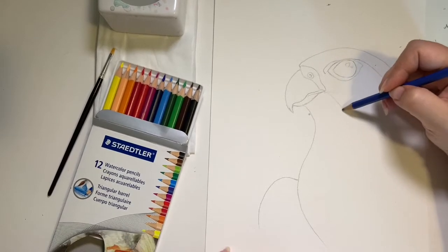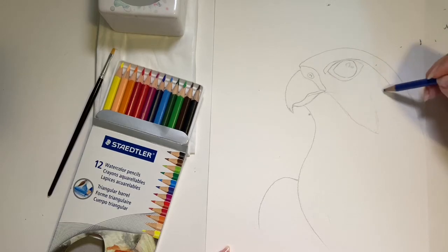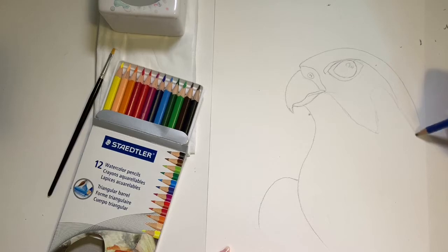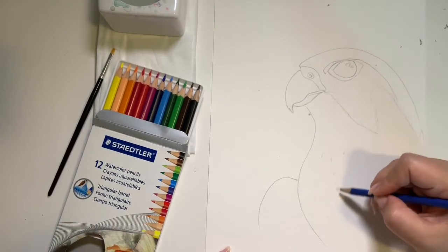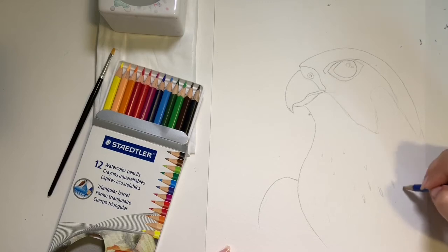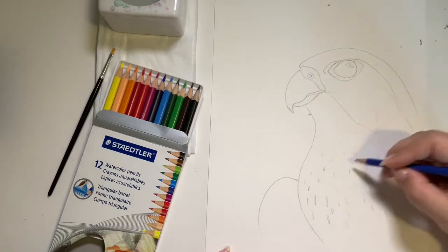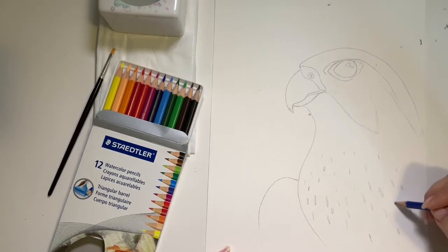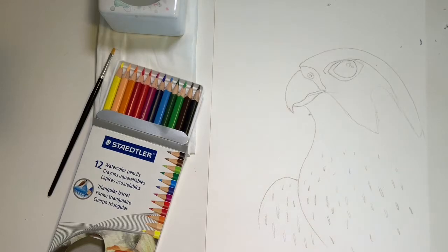We're going to now draw the markings on the face, so we're going to go down this way, up, and just back around like that. Now we can start drawing the markings on the body feathers — all you have to do is draw really narrow ovals. You can do some a little bit longer and some a little bit shorter, all along the body and the wing. And that's it for our drawing — we can move on to the next step.